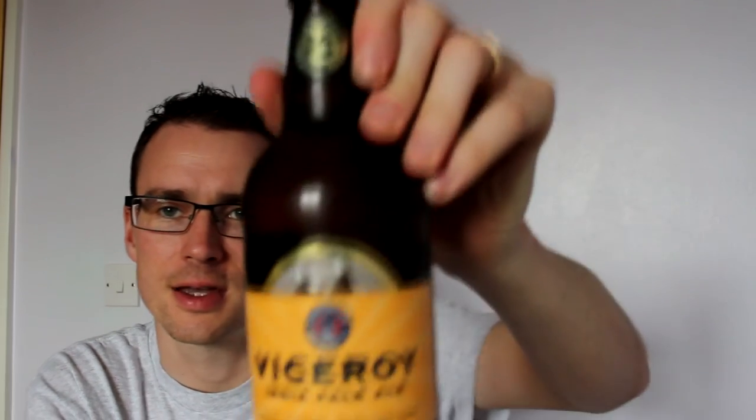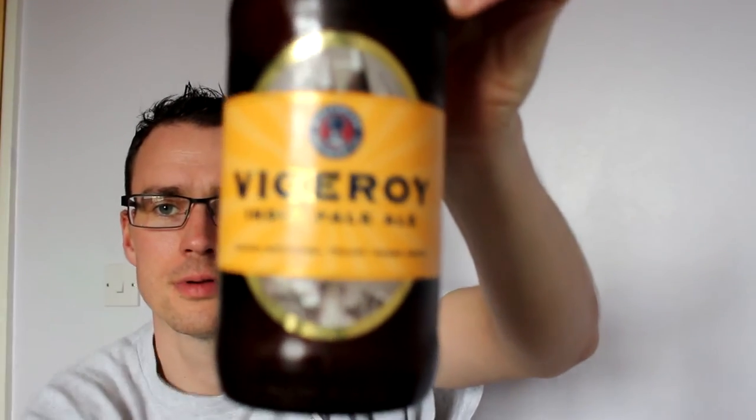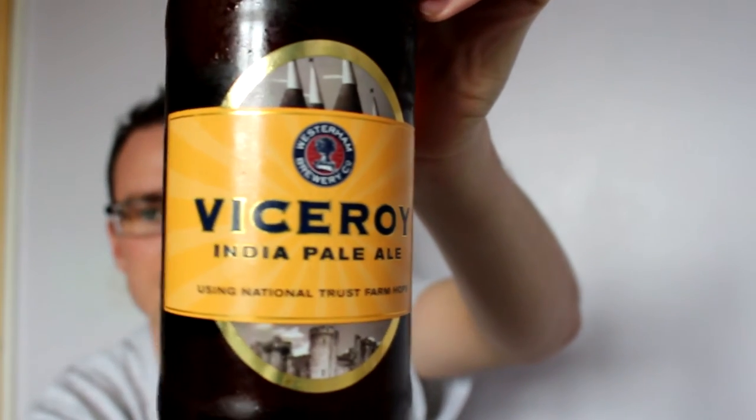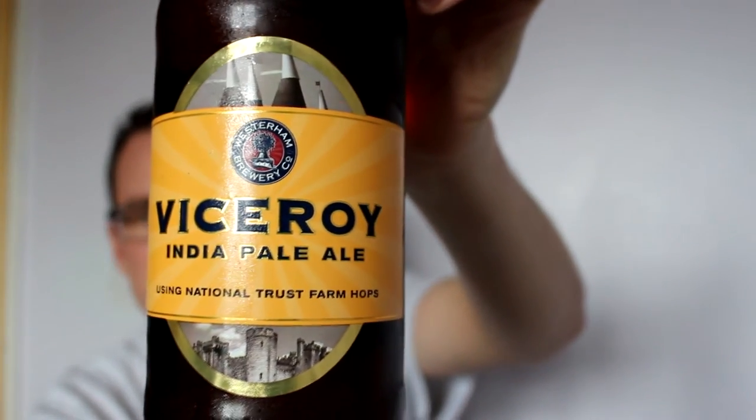It's beer review time once again. I feel like a nice beer just before my pulled pork dinner Sunday afternoon - fancy a treat. I'm going to pull out another one from the Westerham Brewery box that they sent me. It is Viceroy India Pale Ale, using National Trust Farm Hops, and it's 5%.